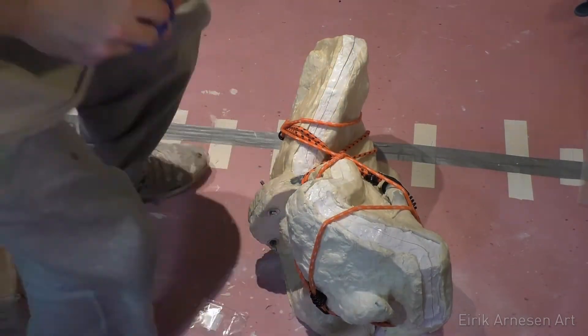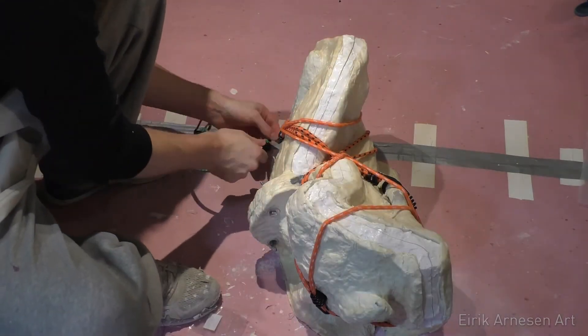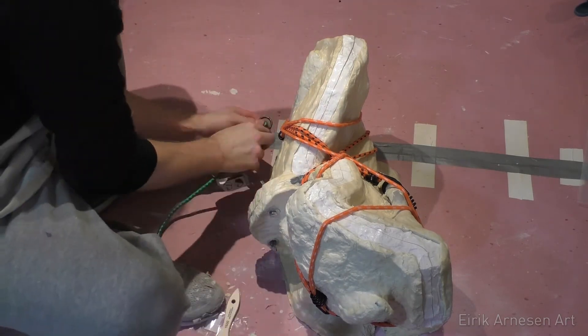This probably comes down to me not being the most careful mold maker in the world — I'm a little sloppy. But I've gotten very good at cleaning up seams and defects in the cast, so something positive has come out of that I guess.